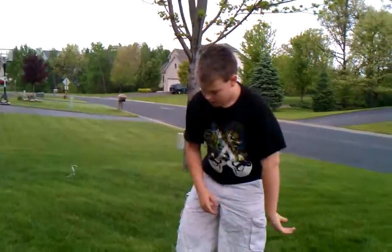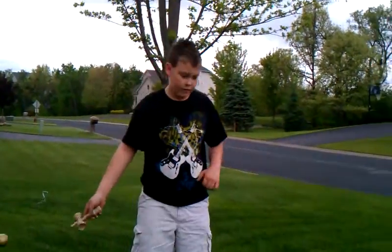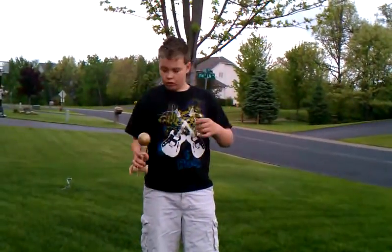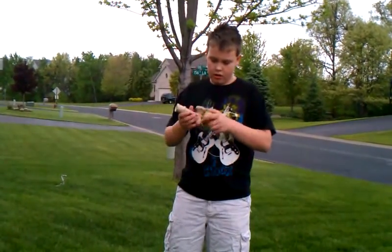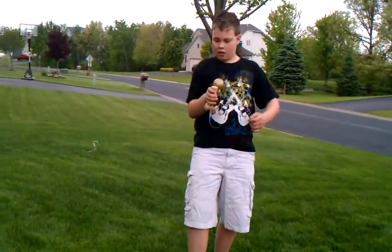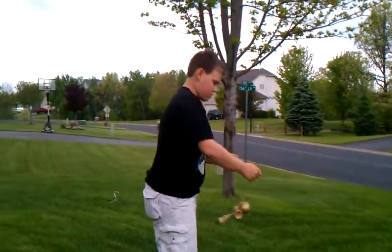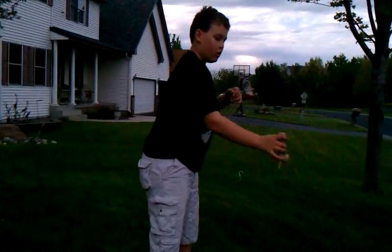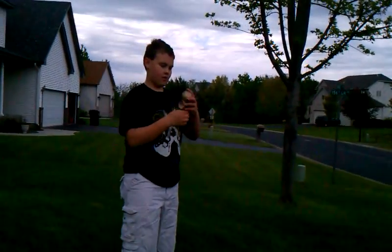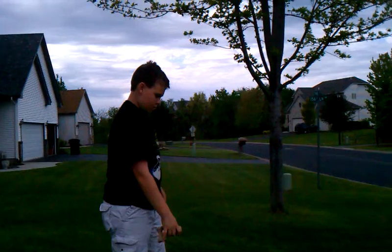I am going to do a tilt-a-whirl. Tilt-a-whirl. I don't know what this is called — it's fun. Side view. Cross, cross, cross. And in.